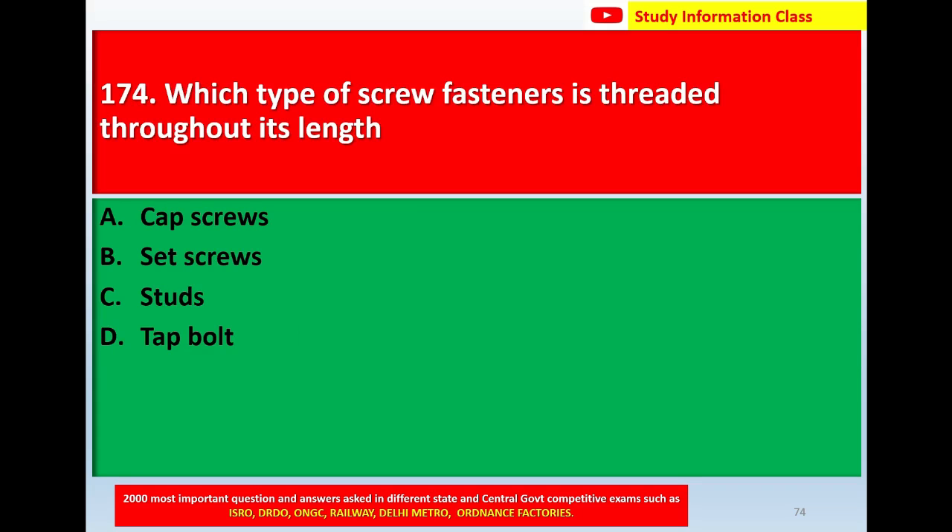Next question number 174: Which type of screw fastener is threaded throughout its length? Option A, cap screws. Option B, set screws. Option C, studs. Option D, tap bolts.